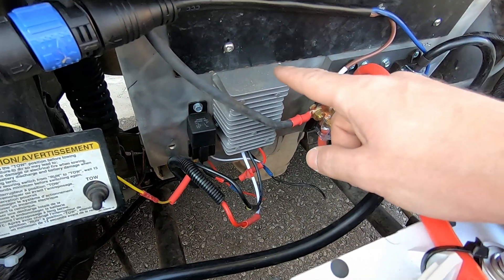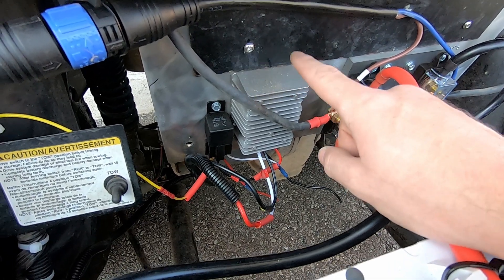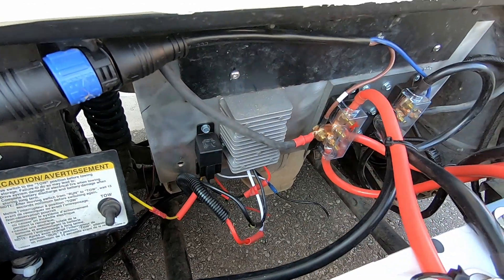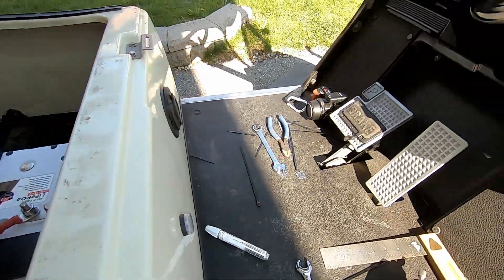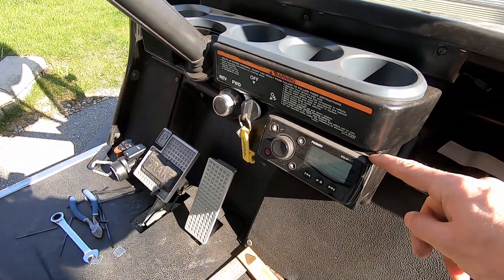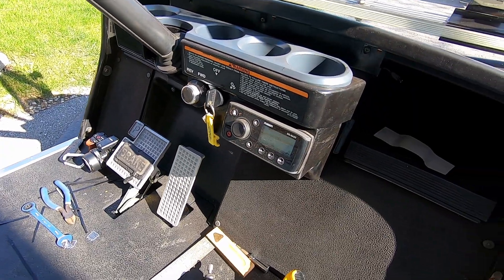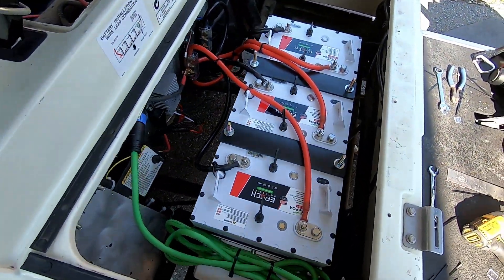I'm starting to lose light so I'm going to do this another day, but I'm going to finish wiring up my buck converter here. That's going to power all my lights and everything, all the accessories I have in the future, as well as my marine deck that I have here. This was another mod that I had done.